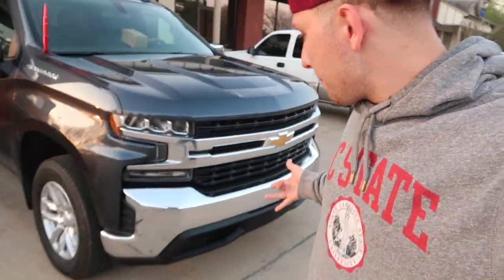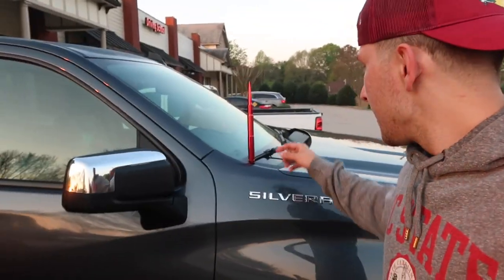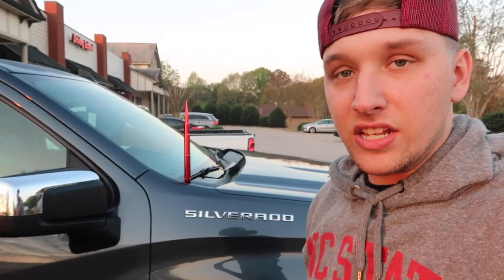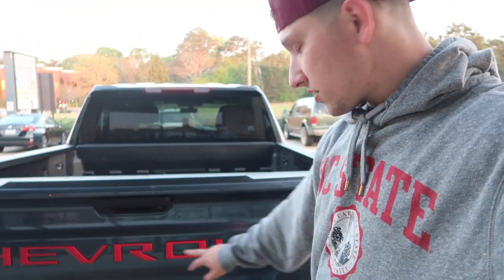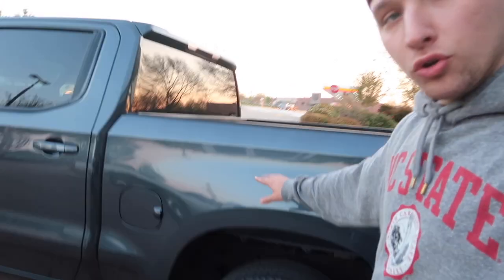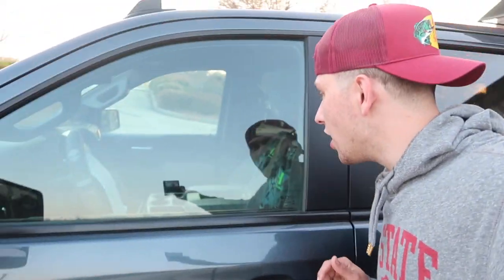The truck is pretty stock right now - chrome front bumpers, stock 17s. The one thing I noticed is we've got the penetrator antenna on here - same one I have on my truck, but this one is like 12 or 13 inches, it's freaking massive. We've also got the red letters on the back, which compliments the gunmetal blue-gray color pretty nicely.